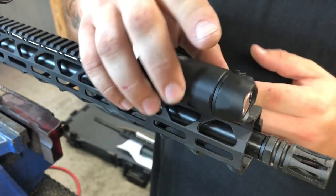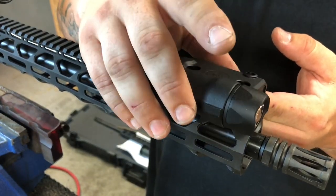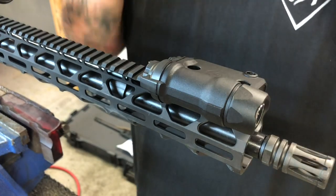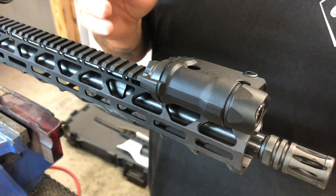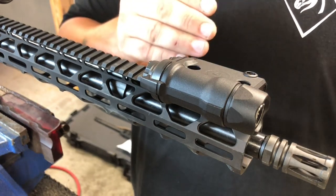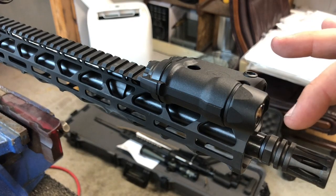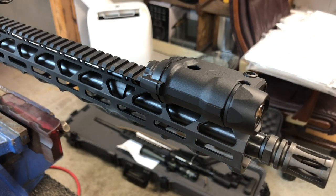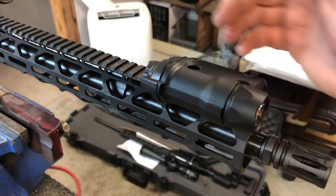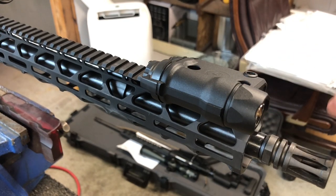This is pretty much in line with the front part of the rail. I used to try to keep it behind the muzzle device. If you don't have a suppressor, keep it behind the muzzle device because that blowback is going to come back onto the lens. You just have to clean it more. But if you have a suppressor, you can run it a little bit farther forward and prevent a lot of fouling.